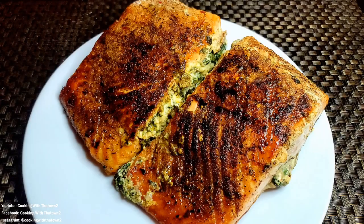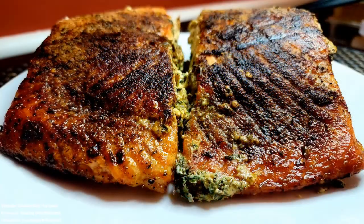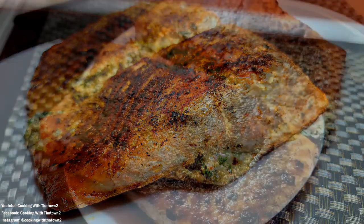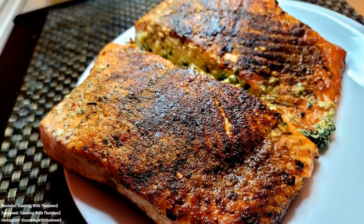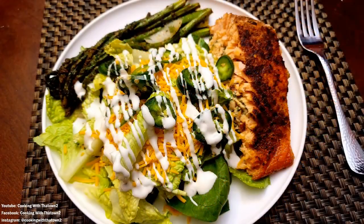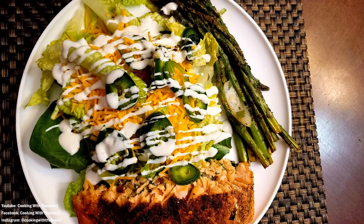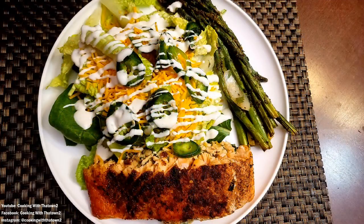Here's a picture of what our salmon steaks look like after they came off the grill. Once they came off, we let them rest for about a good 10 minutes, then we plated them up. We plated with some asparagus as well as a salad — basically a quick simple salad of romaine lettuce, some onions, cheese, and jalapeños.